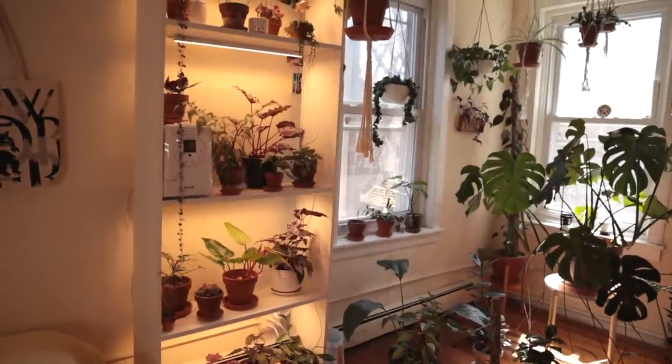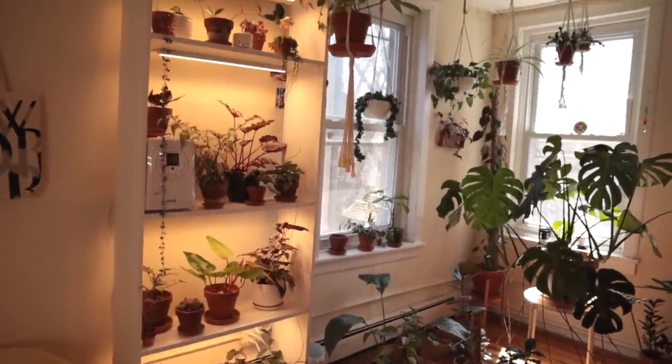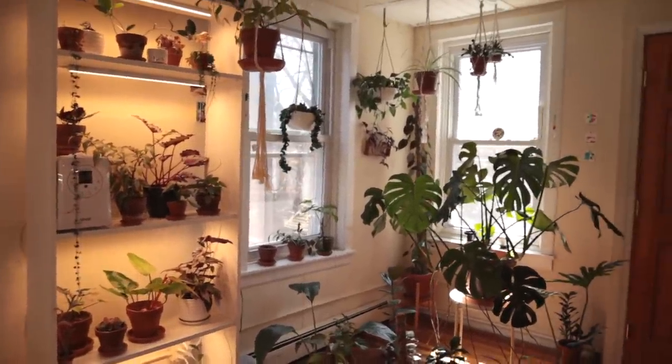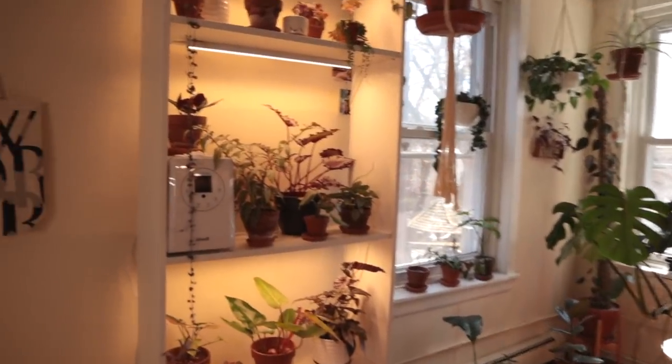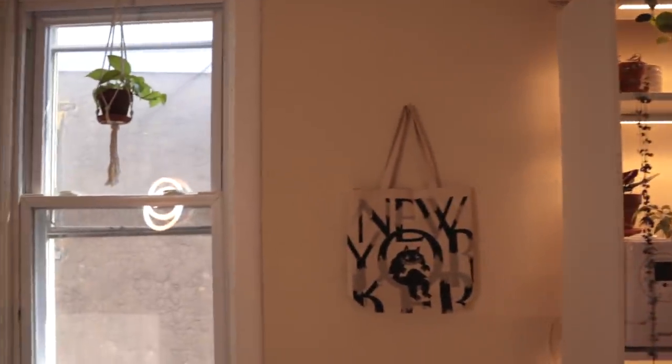As usual, I did not wash my plants beforehand. I didn't water all of them, so you're getting very raw, good, and planty right now. Let's just jump right into it — I'm going to start over here.